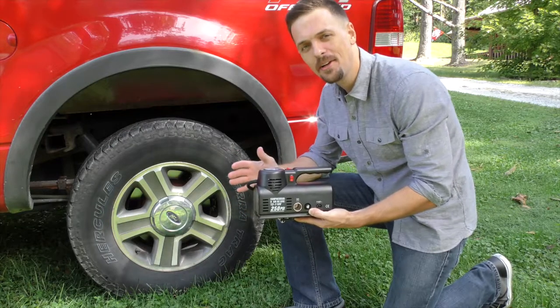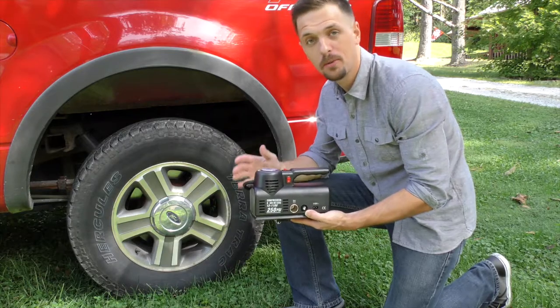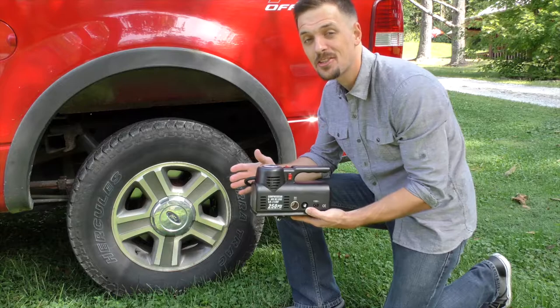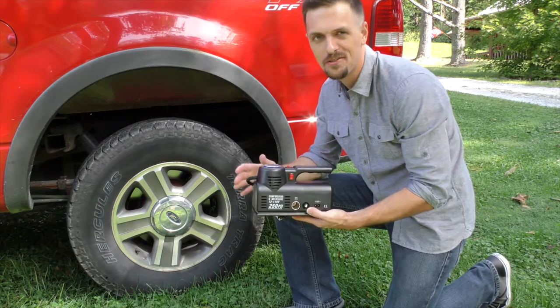Hey there, my name's Jason and I'm here to tell you about the Airzone MX218 12V Portable Air Compressor. This handy little compressor is small enough to be taken just about anywhere, but it's powerful enough to handle even the toughest of jobs.